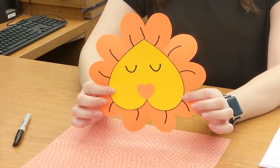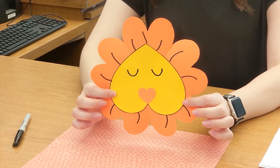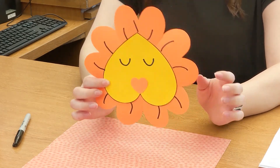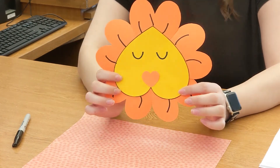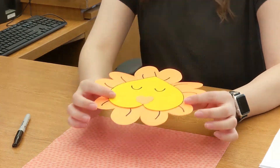I hope you enjoyed this craft — super duper easy craft this week. If you would like to show us how your lion came out, feel free to send us a picture. I would love to see how your lions look.